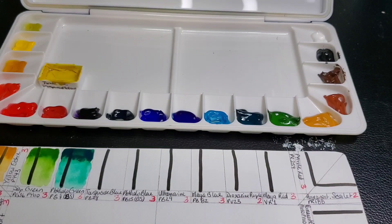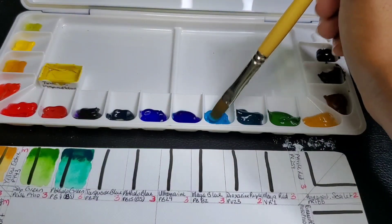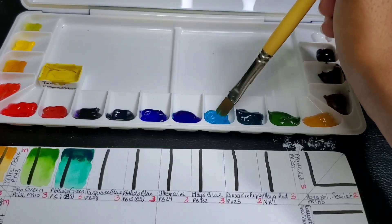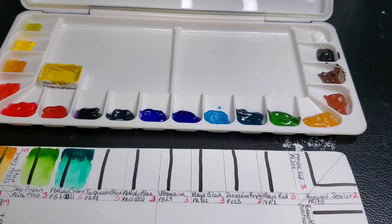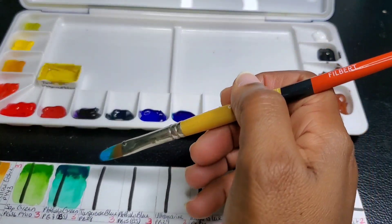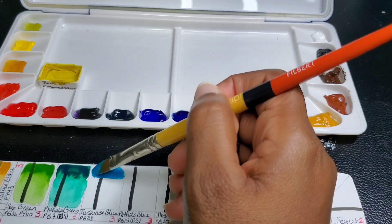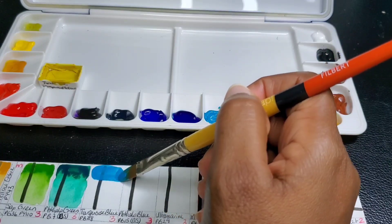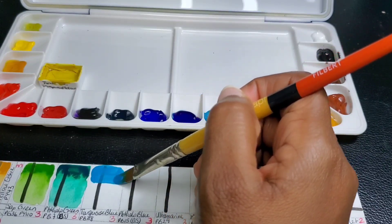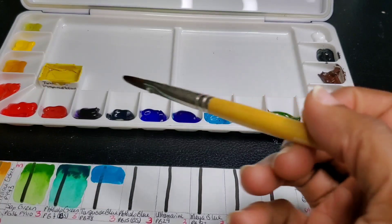They also give me a turquoise. Like I said, all I did was put them in these tabs and left them, and they're just rewetting perfectly. I thought these were going to be hard like rocks, and they're not. Interestingly, this turquoise blue is actually a PB28 pigment.